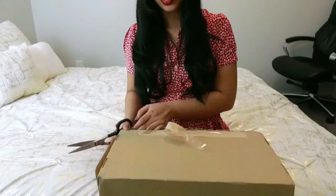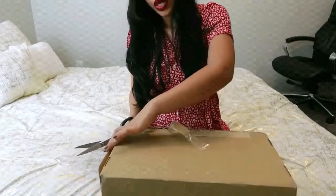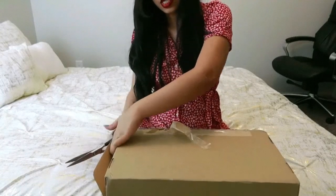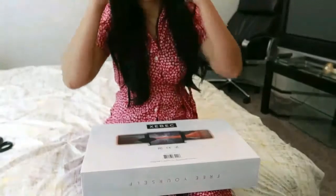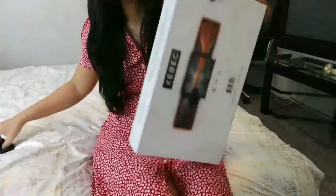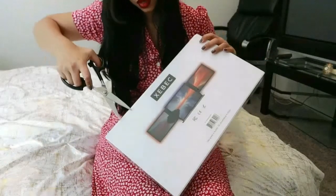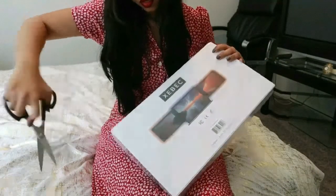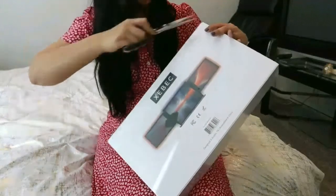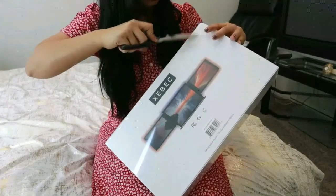It's lightweight with instant set up in 15 seconds. Let's open it first before we set up. The packaging is really, really nice, guys.